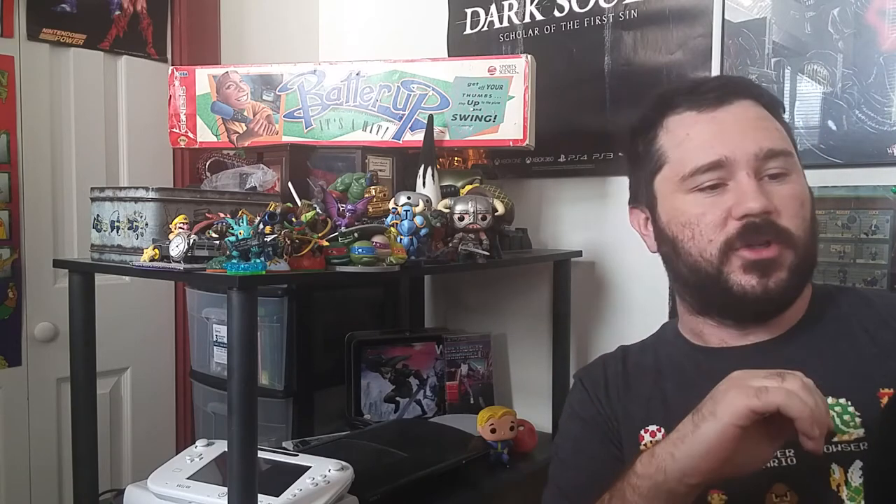Hey guys, this is DowPhoenix and welcome to Topic Tuesdays. Every Tuesday there is going to be a video game related subject that we're going to talk about, at least for the foreseeable future.